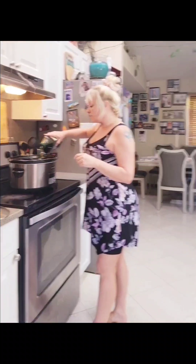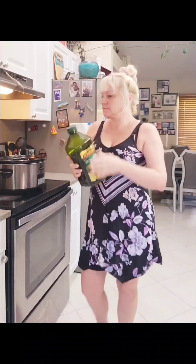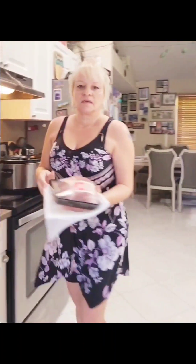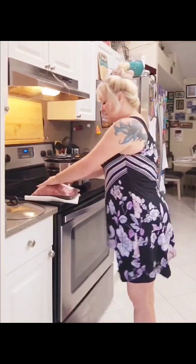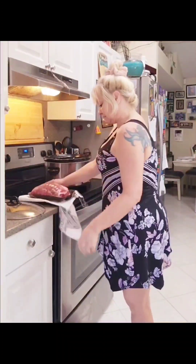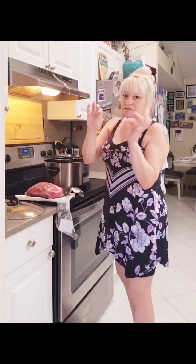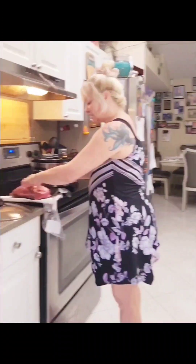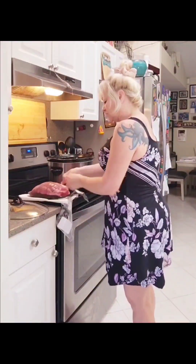Put a little bit of olive oil — we're just going to coat the bottom of our crock-pot. Then we're going to take our meat and put it in the crock-pot. Always make sure that you take the strings off of your roast when you're cooking with the crock-pot — you don't want them in there, there's no need for that.